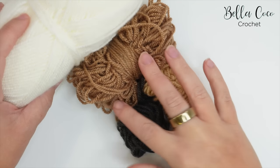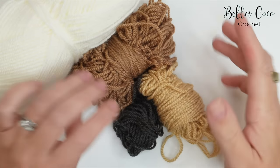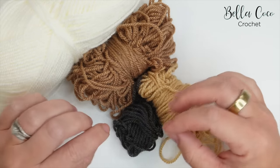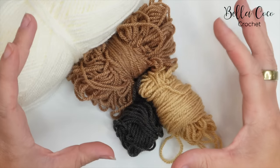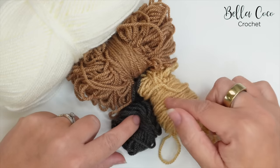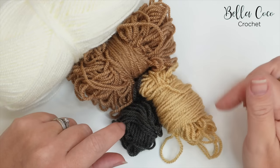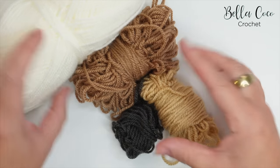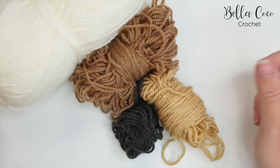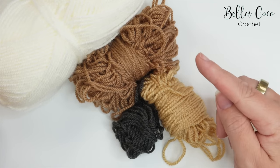I'm going to make this square using these four colours, but of course you can use any colours that you desire. You can keep adding more and more colours if you want to make a really large granny square — it's totally up to you. The same techniques apply for each of the rounds, so once you get the techniques down you can customise this however you prefer. So let's get started with round one.